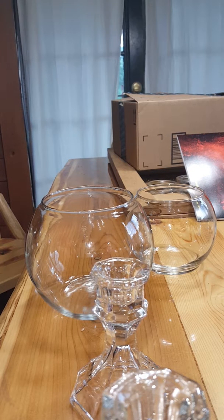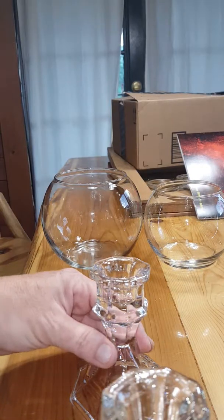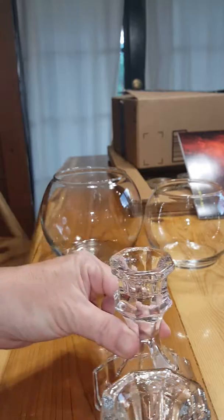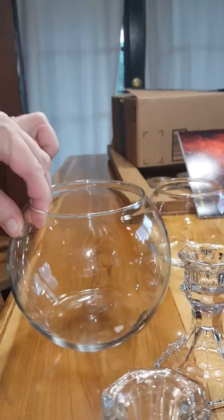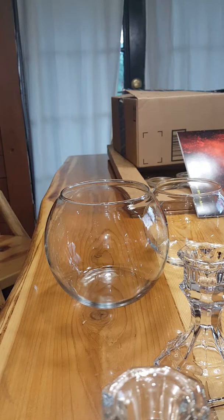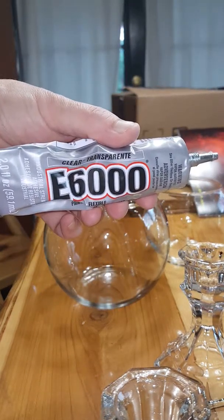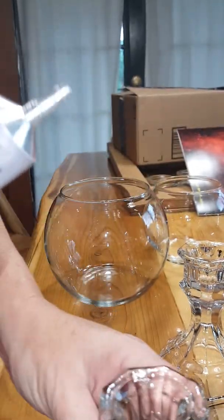In this video I'm going to show you how to make an apothecary jar by getting two of these at the Dollar Tree, along with this at the Dollar Tree, and some E6000 also from Walmart.